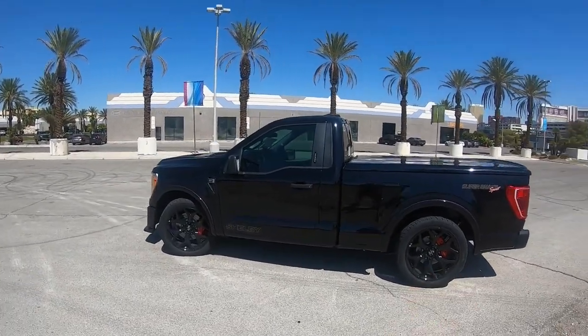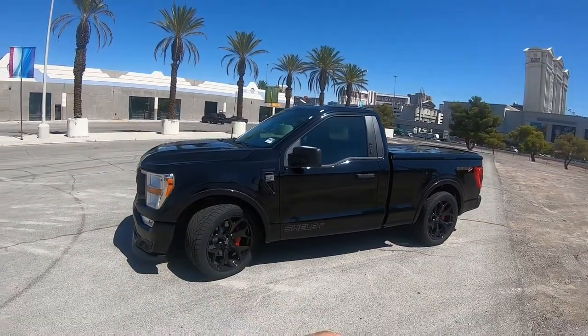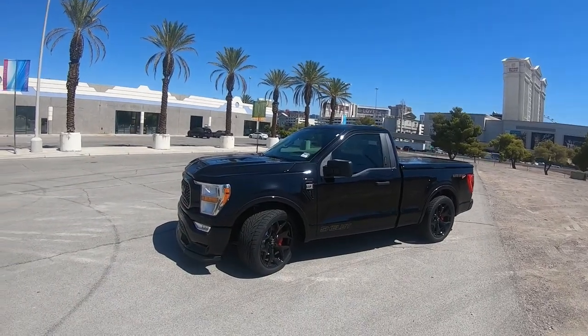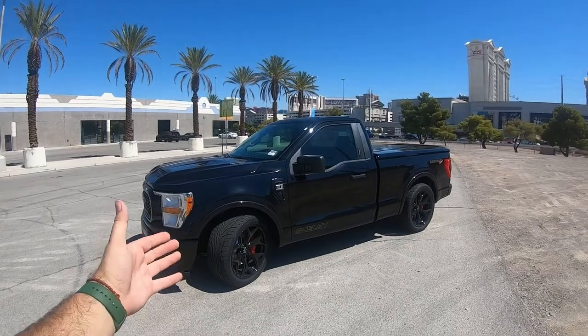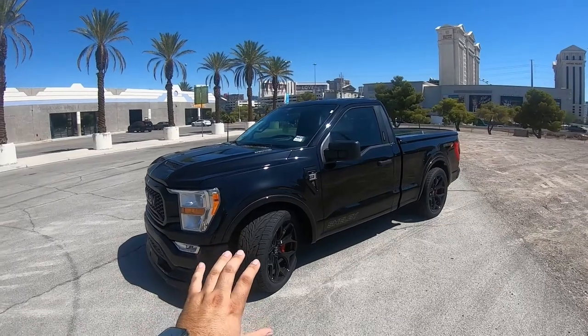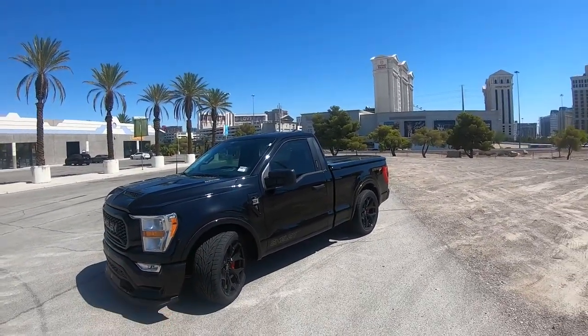This one is black with black stripes and a black interior. My personal favorite way to spec it would be white with blue stripes — the classic Shelby look — with black wheels, or you could go chrome wheels. I prefer the black ones. I don't think Shelby does aluminum wheels, though they might — I just haven't seen them.